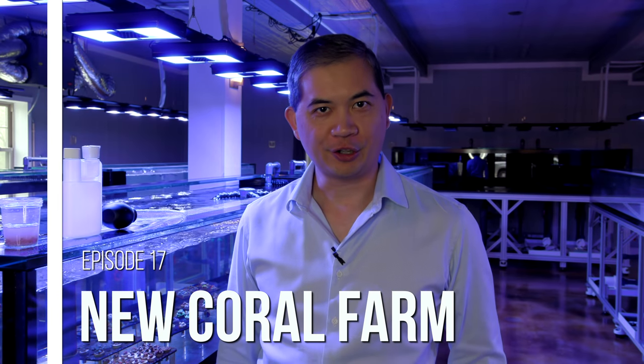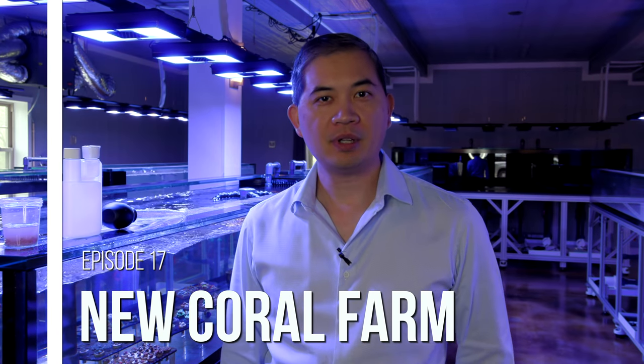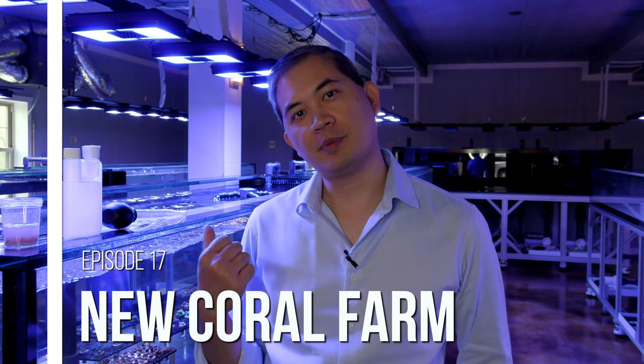Hey, what's up guys? Welcome back to Tidal Gardens. It has been a little while since we've talked about these guys here. These are the frag systems.